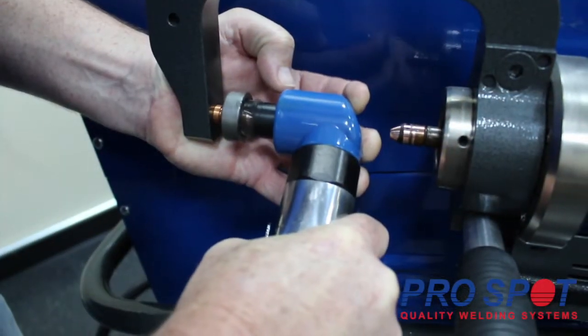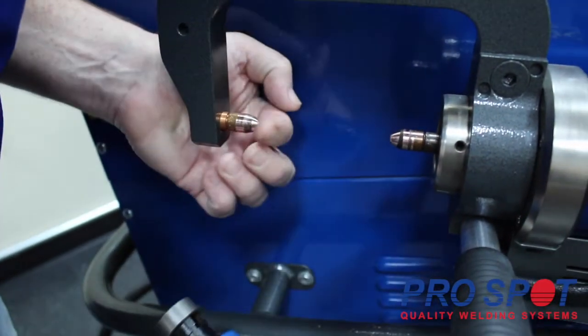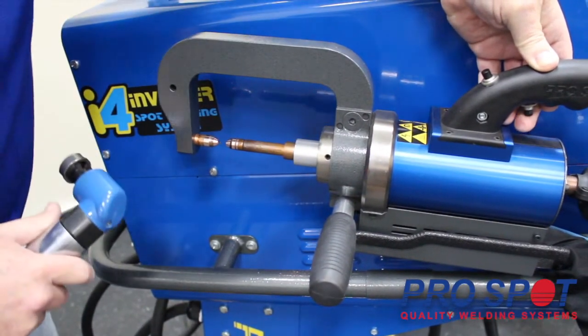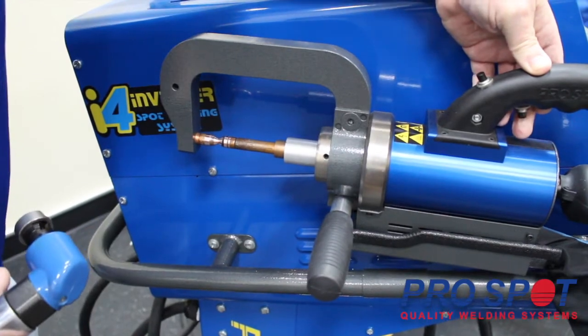Clean tips equal good welds. Dirty tips equal bad welds. Finally, you will want to test your welder and make sure that your tips are aligning before proceeding with welding.